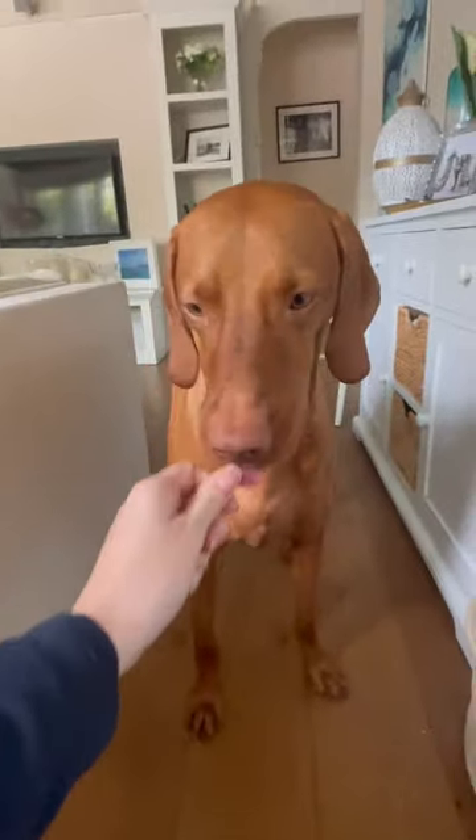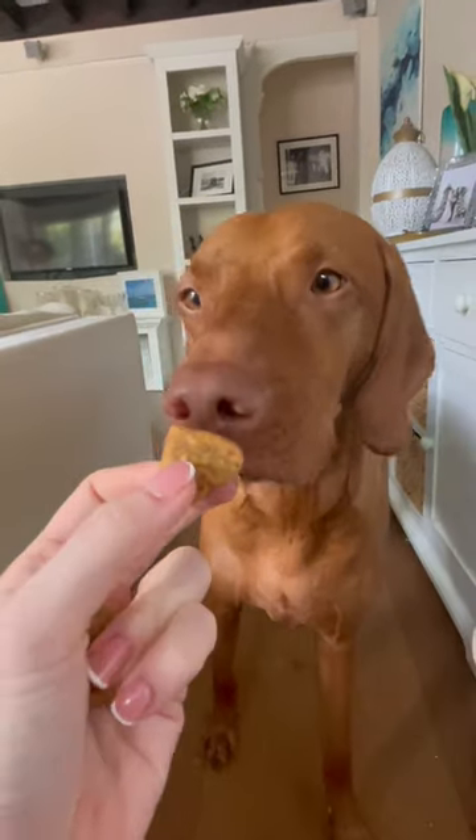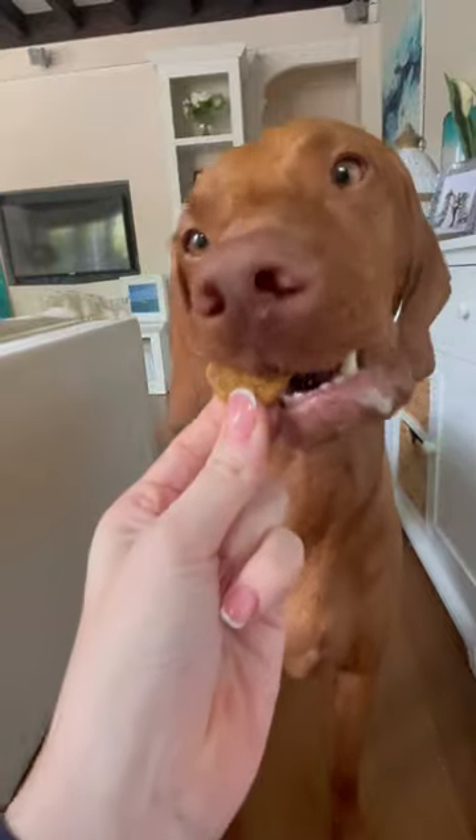We'd recommend our new UC2 Dog Chews, made with clinically proven ingredients to reduce pain and inflammation. These treats are going to keep your dog free from stiffness, happy, healthy, and ready for Zoomies. And who doesn't love Zoomies?